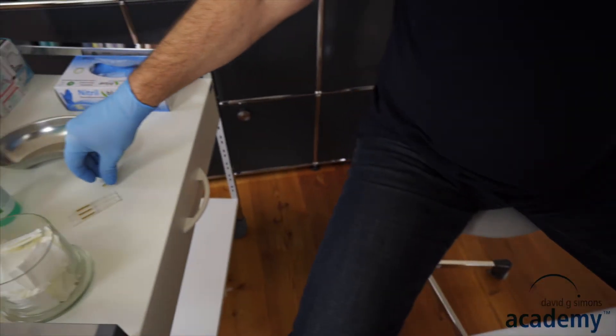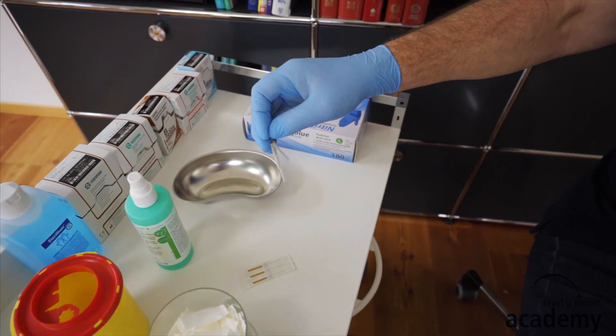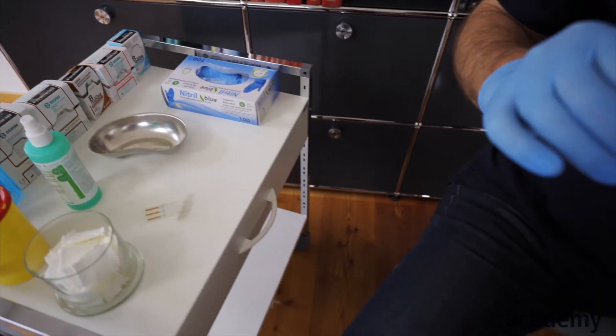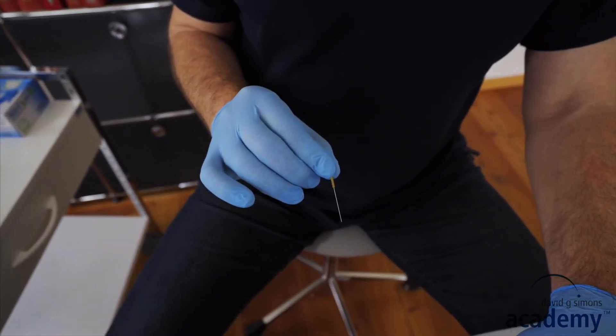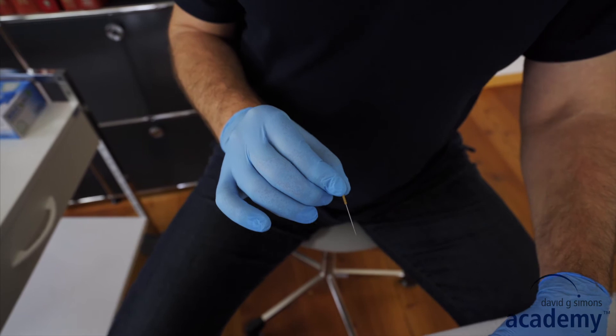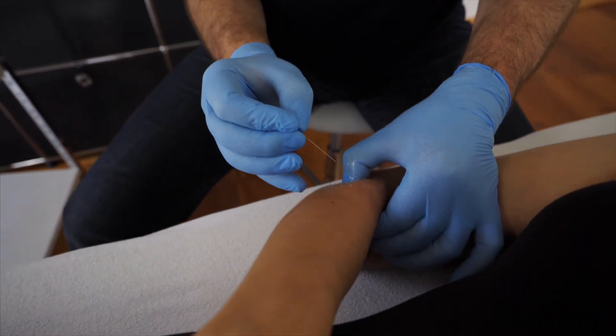Then you can take the needle. Before you use a needle, always check if the needle is bent or if it has any other damage. Then you're ready and you can insert the needle.